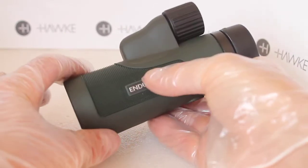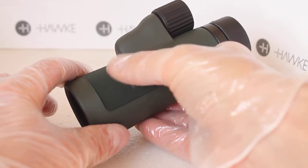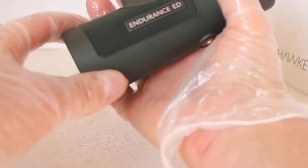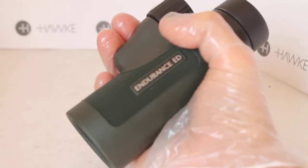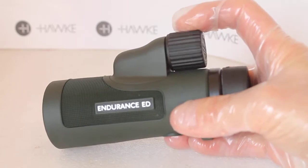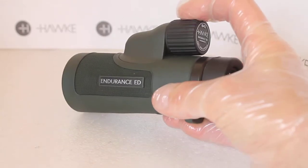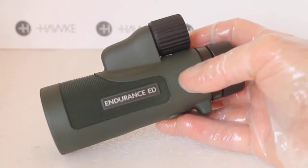Compared to the Nature Trek 8x42 and 10x42, this one has a nice rubber textured grip, so if you're using it single-handed it's very easy to hold steady. The focus wheel is also very smooth to use, so if you're out walking the dog and only have one hand free, you've got this monocular.